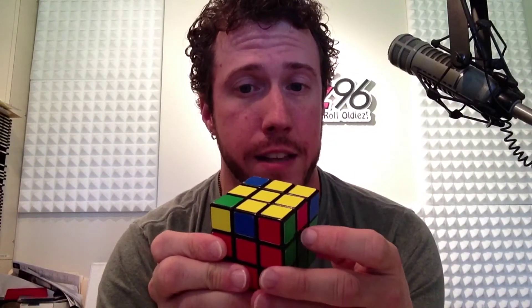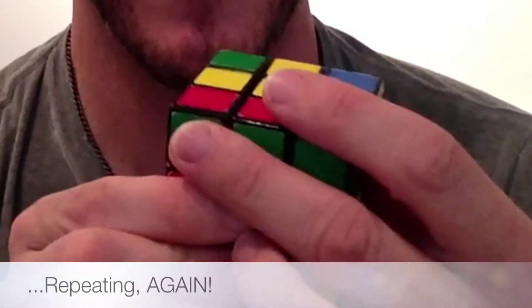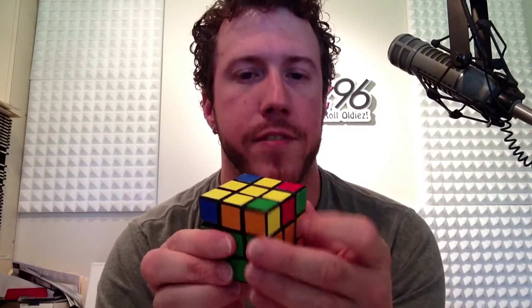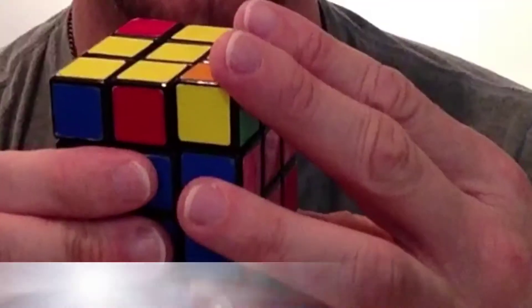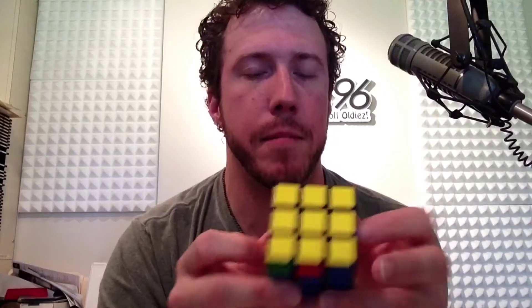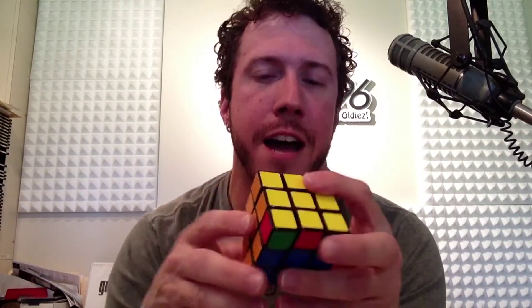That second configuration needs to face into the back left again. Do the algorithm: right up, right up, right up, up and right — you get a fish. Point to your left hand, right up, right up, right up, up and right — another fish. Point to your left hand, right up, right up, right up, up and right — and boom, there we go! The yellow face is done.